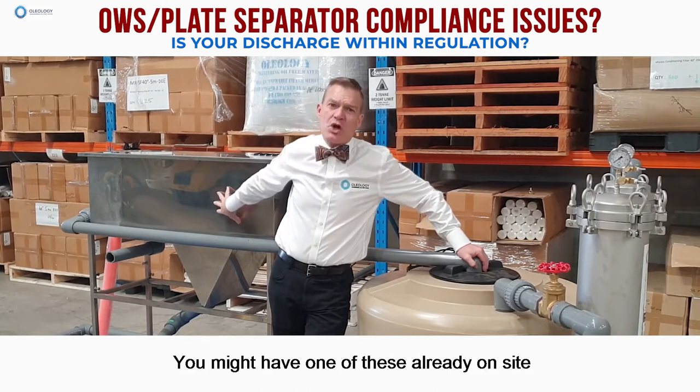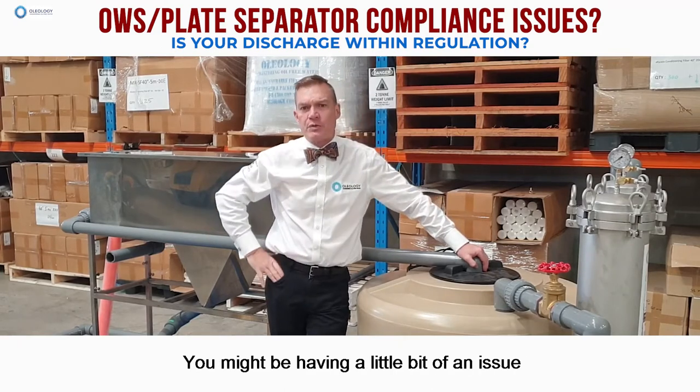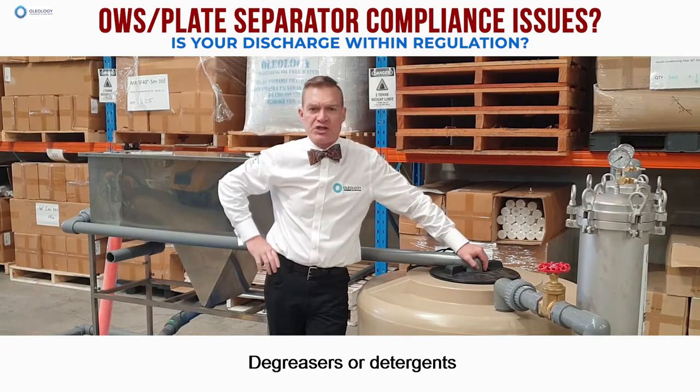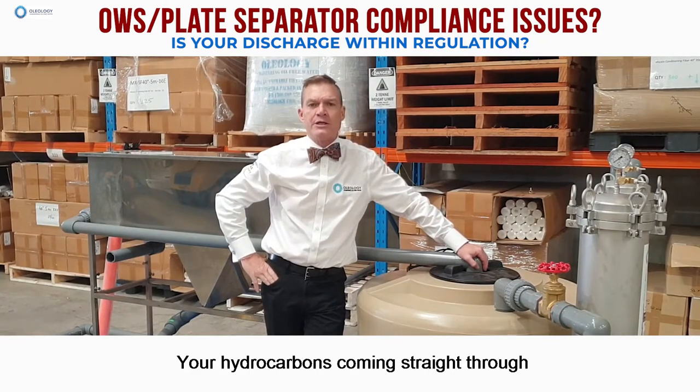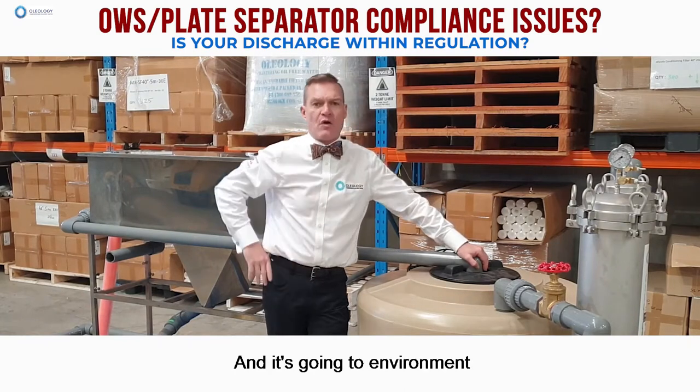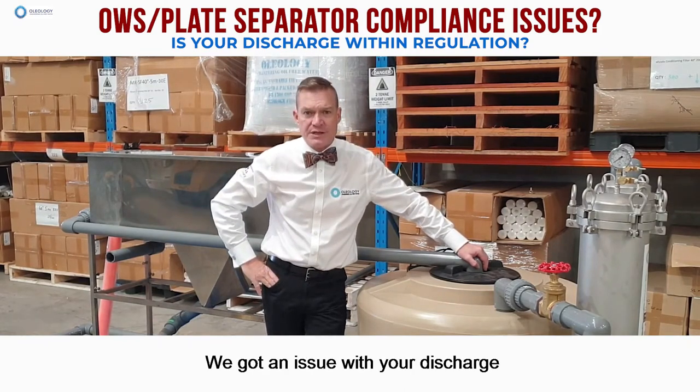You might have one of these already on site and be having a little bit of an issue because you're using emulsifications like degreasers or detergents within your water. Your hydrocarbons are coming straight through one of these units, going to environment, and you've got an issue with your discharge.